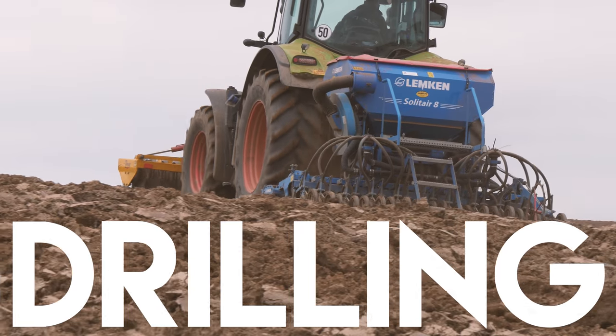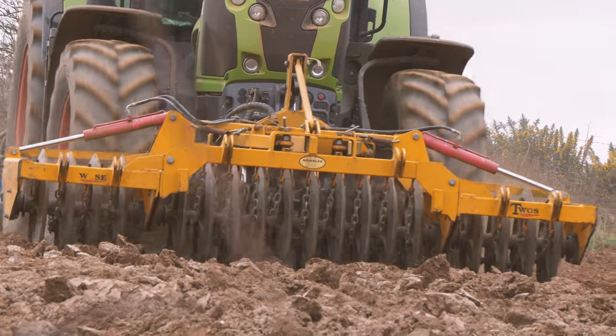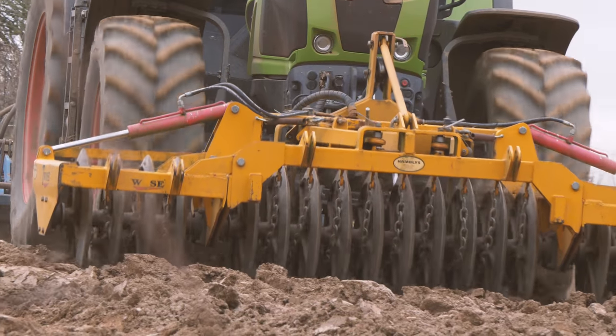The seeds for the crop are then drilled into the ground, and at the same time the seed bed is prepared to give the seeds a good start to their growing life.